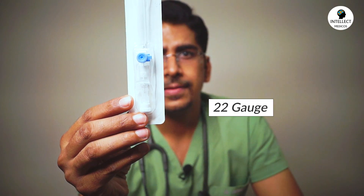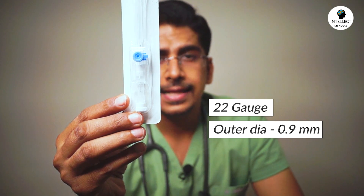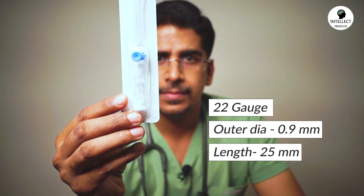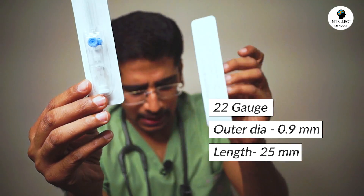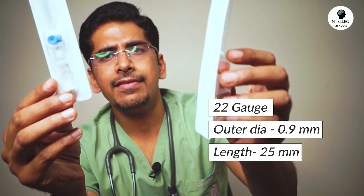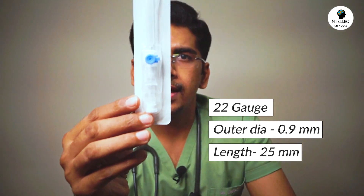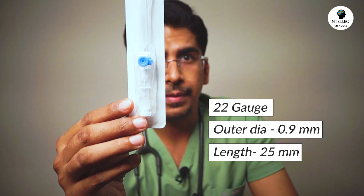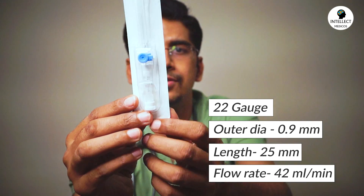This is a blue cannula, having a blue colored cap, with 22 gauge and outer diameter of 0.9 mm. The length is further reduced to 25 mm — we started with 45 mm, then the pink cannula had 32 mm, and now this blue cannula has 25 mm — and a flow rate of 42 ml per minute.